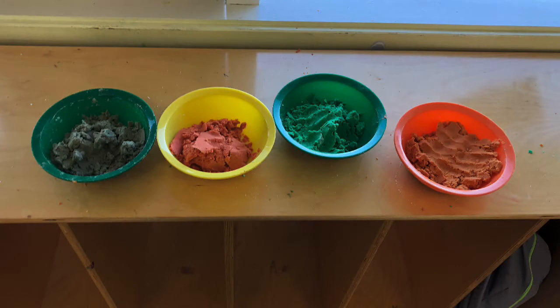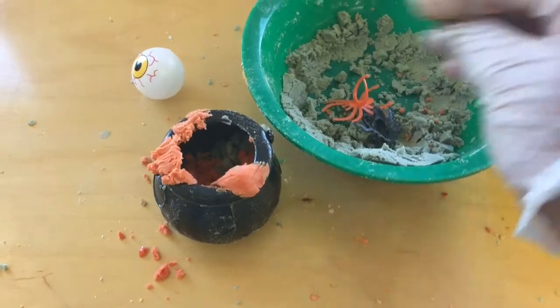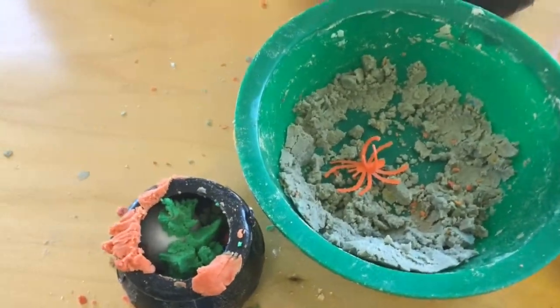Next I just layered and packed the baking soda into the cauldrons and I even added a few spooky items for a fun Halloween surprise. Then once I had filled the cauldrons and pumpkins with baking soda I just let them sit overnight so that they could dry.